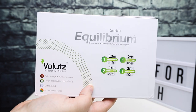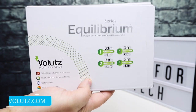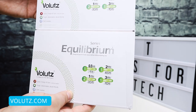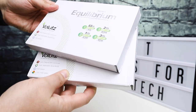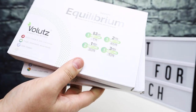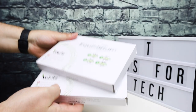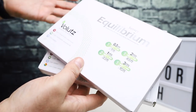Hi everybody, this is Andrew from TS4Tech and today I'm going to be taking a look at these USB cables from a company called Volets. They reached out to me recently and wanted to send a couple sets of cables over to the channel for an honest review and unboxing. I have seen some tweets in the past about these cables but never got around to getting a set, so I was super happy when Volets reached out.